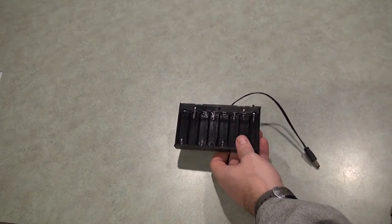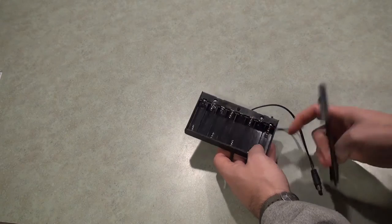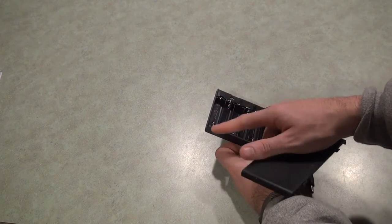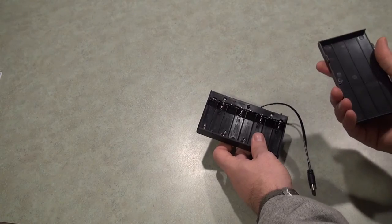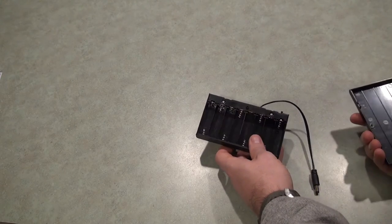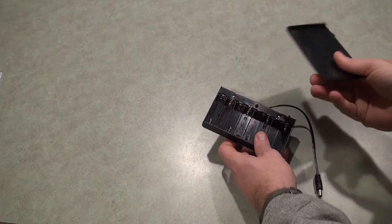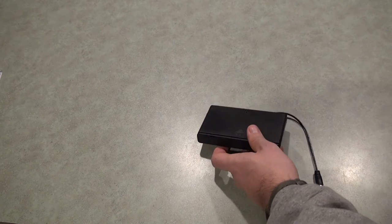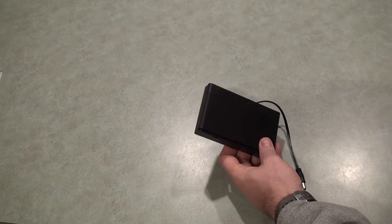First, we have a battery pack that holds AA batteries — specifically eight AA batteries. The actual battery pack was really cheaply made, which was disappointing. I couldn't get good connections for the positive terminal on all eight batteries without bending things, so I have a hard time recommending this one. I really like the idea though, because you can take extra AA batteries with you to extend the runtime. It's also the cheapest option at about $20 for both the pack and the batteries. The runtime was about 3.8 hours, which is the shortest of any pack I reviewed.